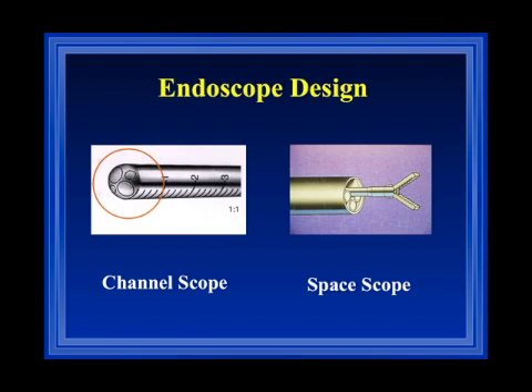First I want to talk about the endoscope design. There are two different basic designs of endoscopes. One is a channel scope where you have multiple small channels for the introduction of your instruments. There are also space scopes like the GARP scope, which does not have a separate working channel but can use the whole space of the outer endoscopic sheath, giving the possibility to remove big pieces of tumor. Both systems have disadvantages and advantages, so our idea was to make a combination of both.